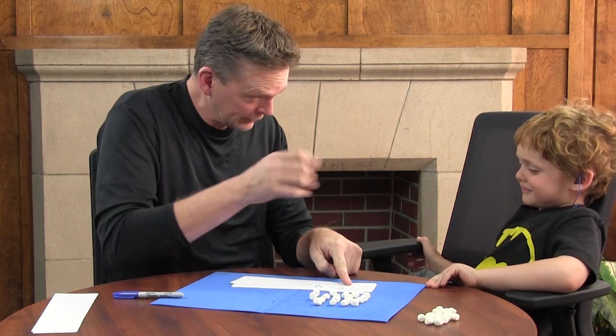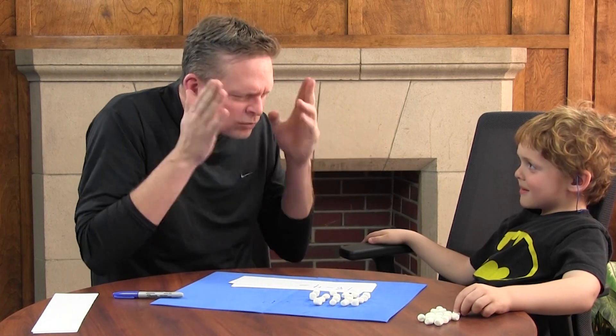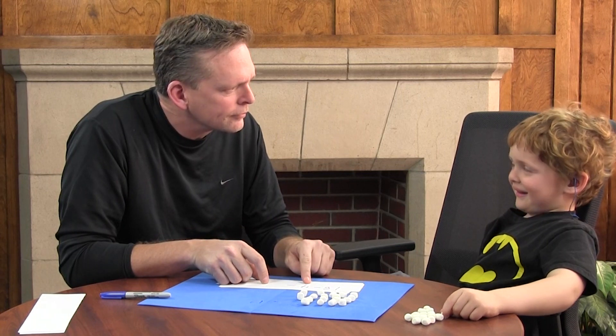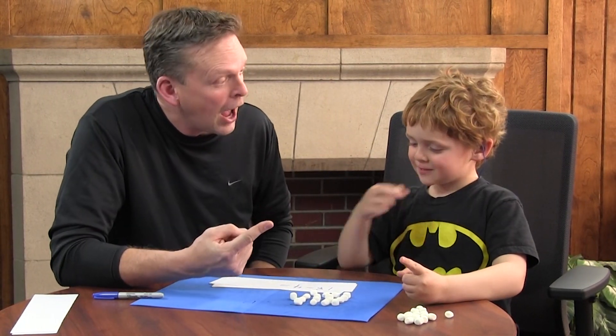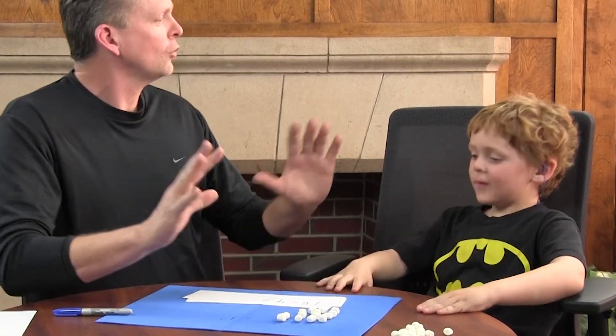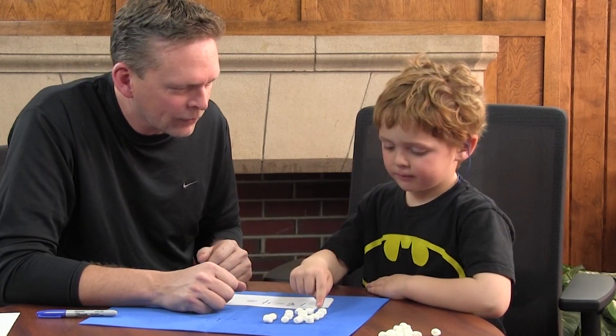You're hungry, right? Ready for a marshmallow? Look at this — no, no, we're not going to add. What does this say? Subtract. Right. How many do you get to eat? Four. One, two, three, four. That's all. Now we're going to count them again and see how many we have left. One, two, three, thirteen, fourteen. Right.